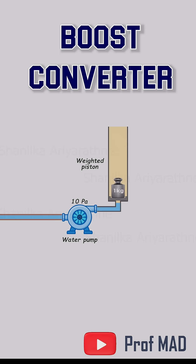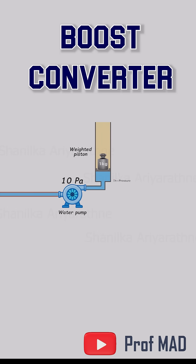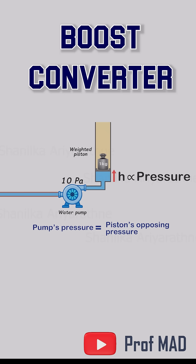As water flows in, the piston rises. And the higher it climbs, the greater the pressure beneath it. But once the piston's weight creates 10 pascals of back pressure, the pump stalls. The motor's still spinning, but no more water enters. It's hit its limit.